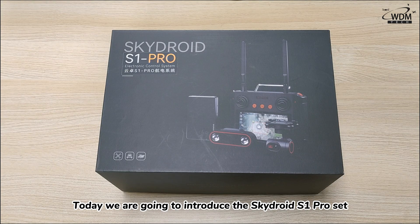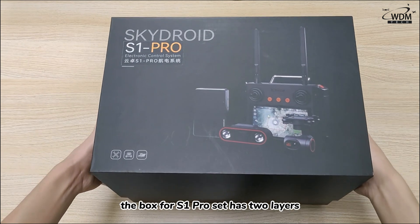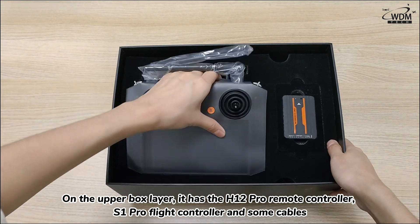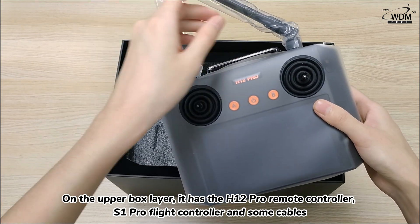Today, we are going to introduce the SkyDroid S1 Pro set. The box for the S1 Pro set has two layers. On the upper box layer, it has the H12 Pro remote controller, S1 Pro flight controller, and some cables.